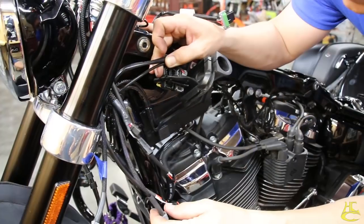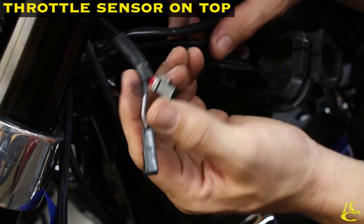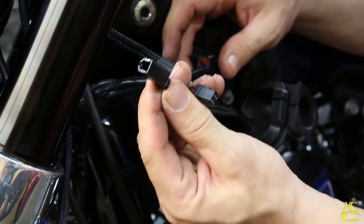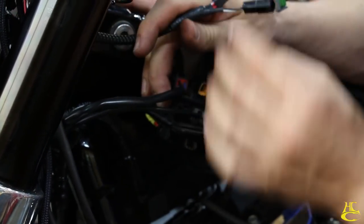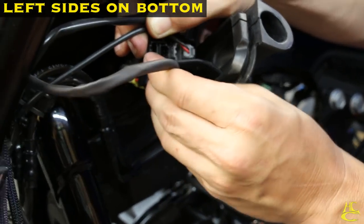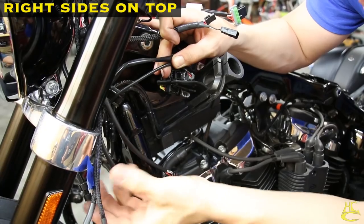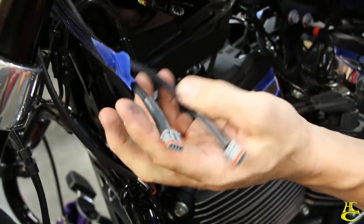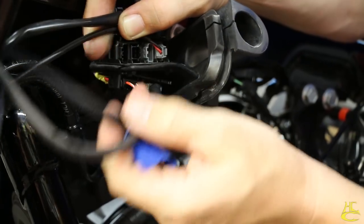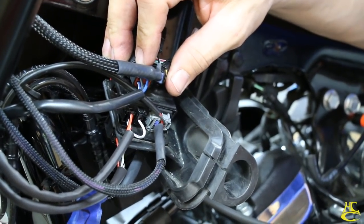Here we've got five harnesses — six connectors total. This is the throttle sensor/throttle control that goes on top. The extra connector is for heated grips — if you don't have them, don't worry about it. Then we have the handlebar control wiring: left is on bottom, right is on top with two connectors. We also have our turn signals, and we've marked the left side for you. The wiring was done in less than 30 seconds.